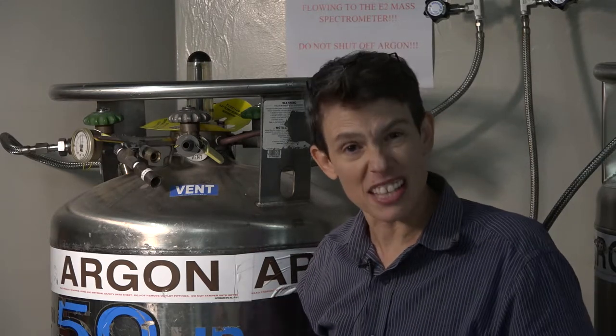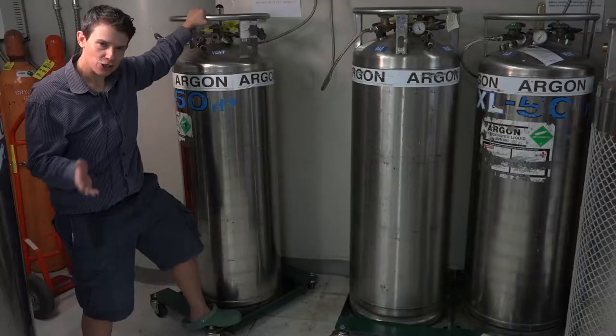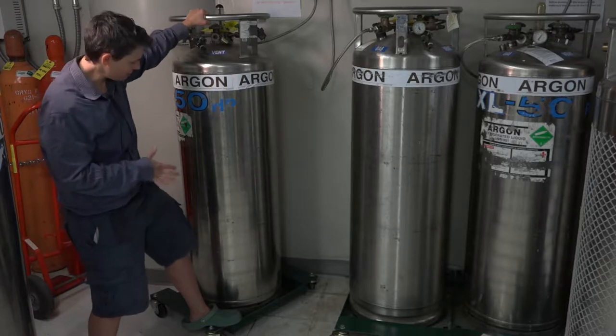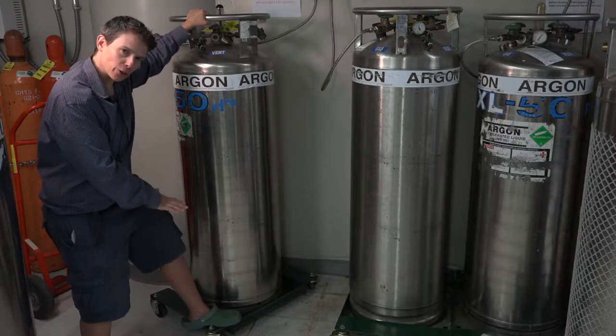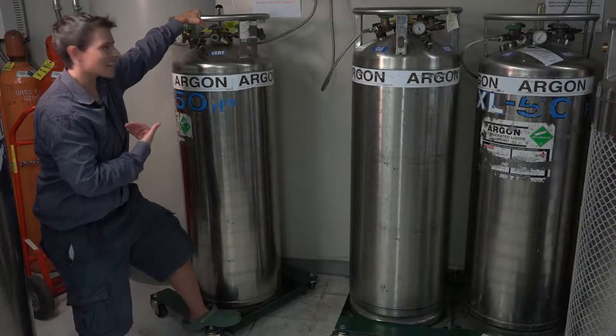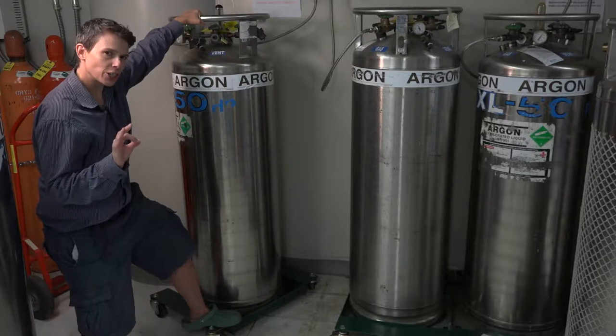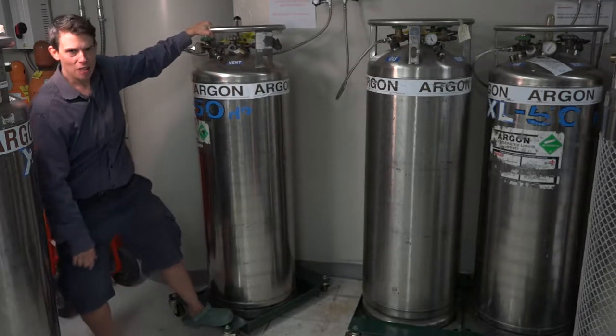Another method is to tip the tank. The problem is that when it's full it's 700 pounds, so I do not recommend full force. To tip the tank to check for liquid argon, place your foot on the low load and push against the low load while pulling the tank. You know that if you're not tipping it with a little bit of force, you're good to go. You can tell it's quite full.